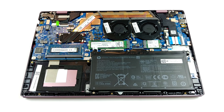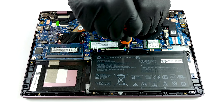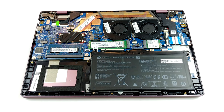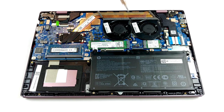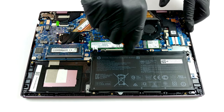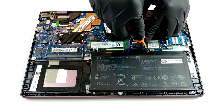Here we can see an interesting cooling solution with two heat pipes, a long heat sink, and two small fans. Memory-wise, there is one RAM SO-DIMM slot, which supports up to 16GB of DDR4 memory. In terms of storage, there is a 2.5-inch SATA drive bay, as well as an M.2 NVMe slot. Lastly, the battery seems to be on the small side, with 41.7 Watt-hours of capacity.